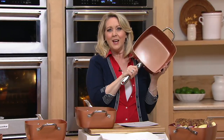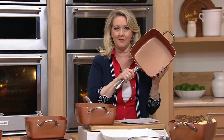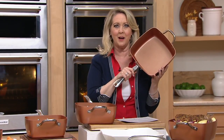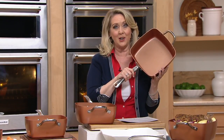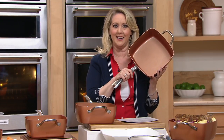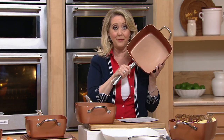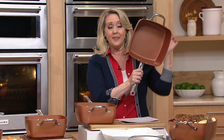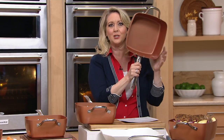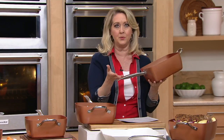I want to tell you this. When Copper Chef came to QVC, I thought, yeah, I don't really need it. I've got great cookware. I'm fine. And then I started watching the results of the food that was being made in it. I was like, oh my gosh. So what got my first one? This one, the nine and a half inch square Copper Chef pan. And I'll show you what it comes with.